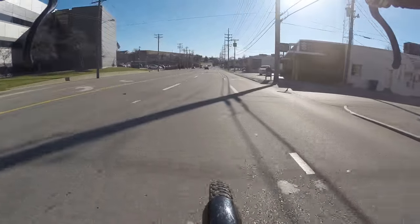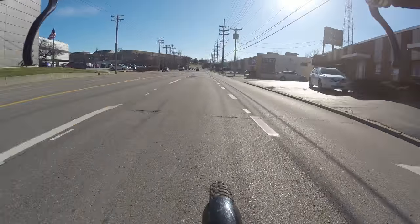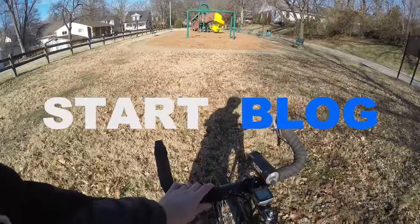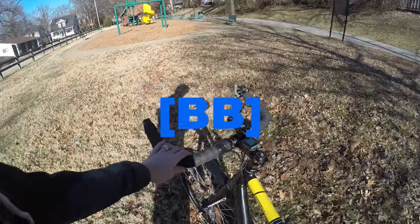Make it over one lane, wait for this guy, put him up here, make it over another lane. Alright, so here's my bike — a Diamondback Honjo Comp.